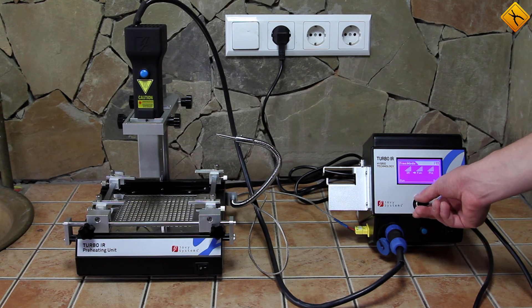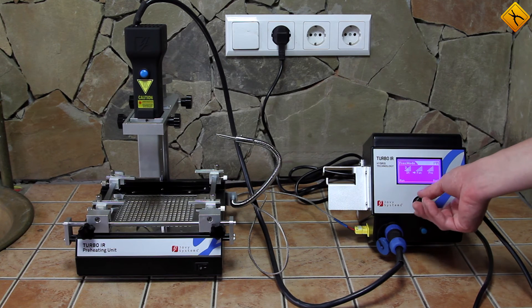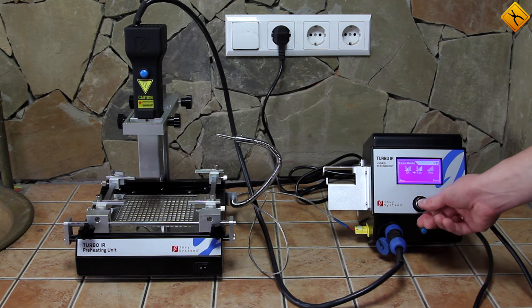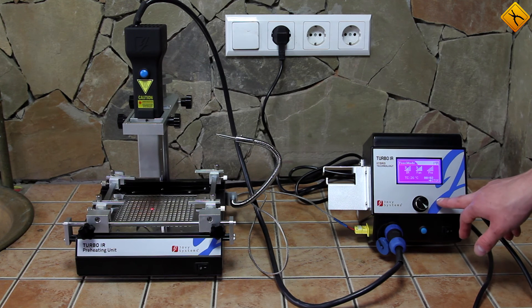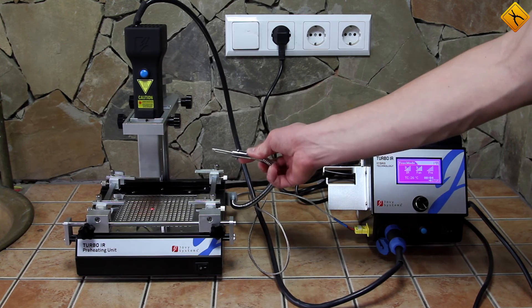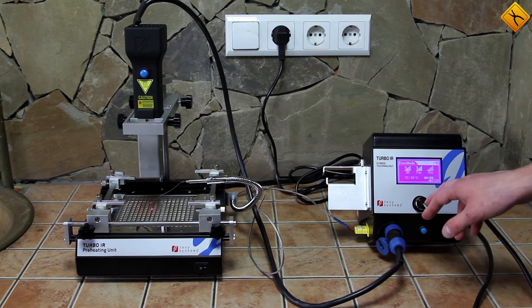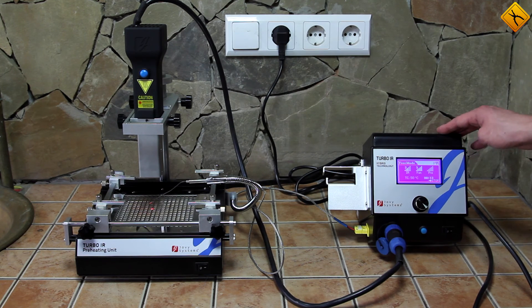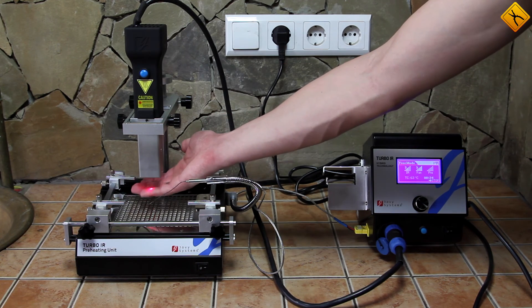Adjust the settings first: 3 units for infrared intensity and 5 units for hot air gun power. We can see the temperature rising when we move the thermocouple to the soldering area. The gun turbine is working, so both infrared and hot air heating processes have started. Indeed, there is an air flow here.